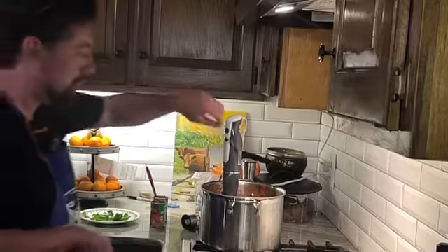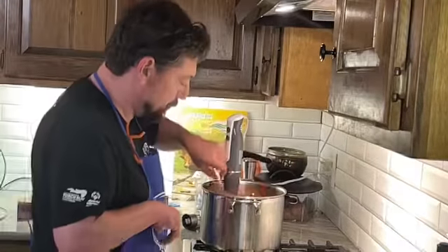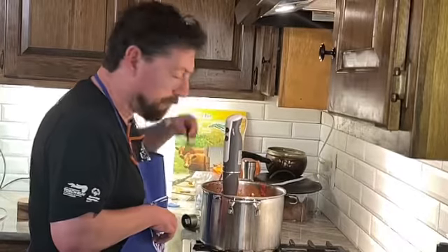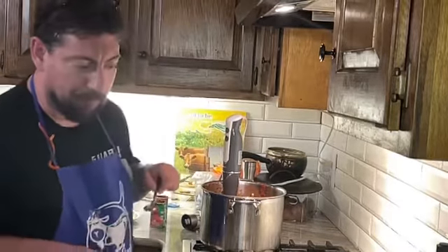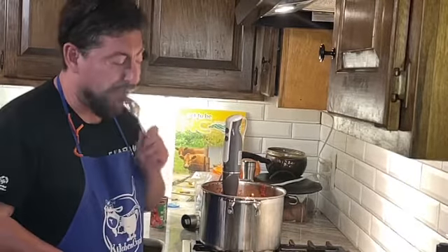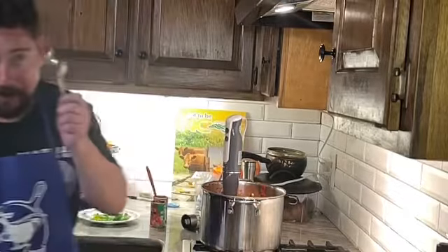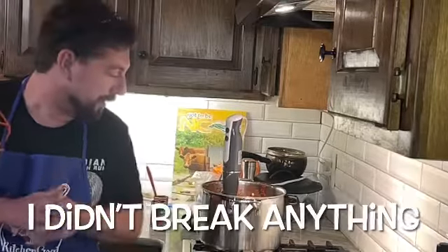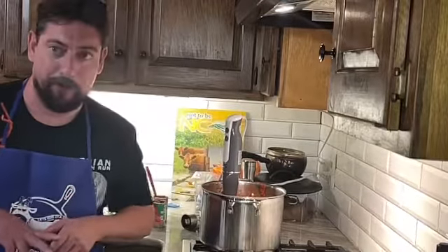Give the old spoon test — comes right off. It's really good. Nothing like homemade. And now the spoon goes right into the sink. I think I might have to add one more thing of paste — we'll give it a shot.